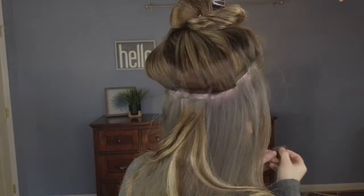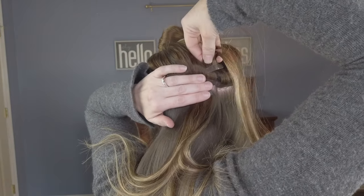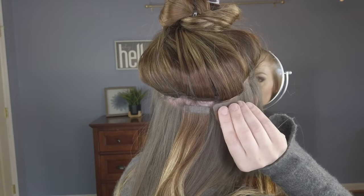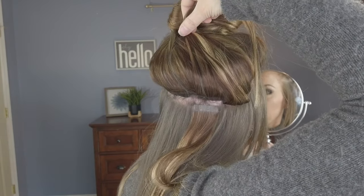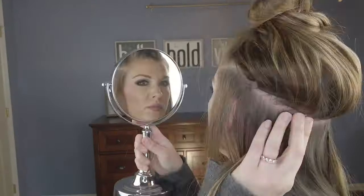For these last couple of wefts at the nape, I turn them a little bit on the diagonal instead of placing them straight across. When I pull my hair up into a ponytail, they flip in the correct direction. So instead of straight, I give them a slight angle so they work with the ponytail direction.